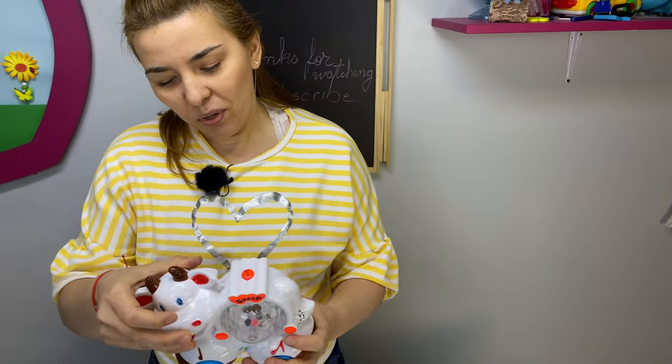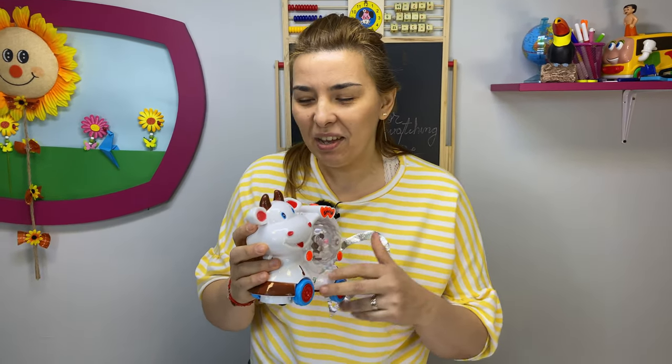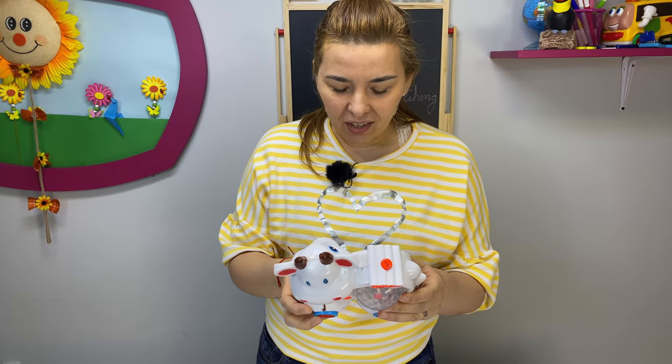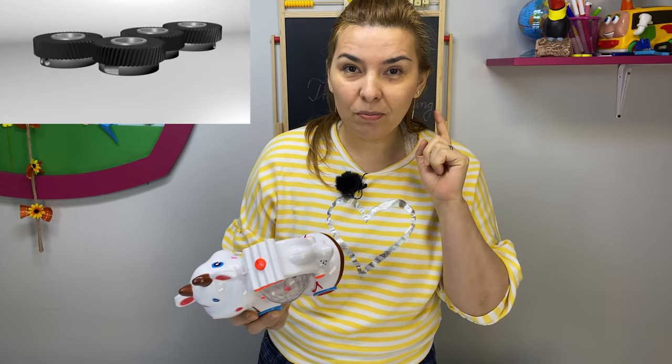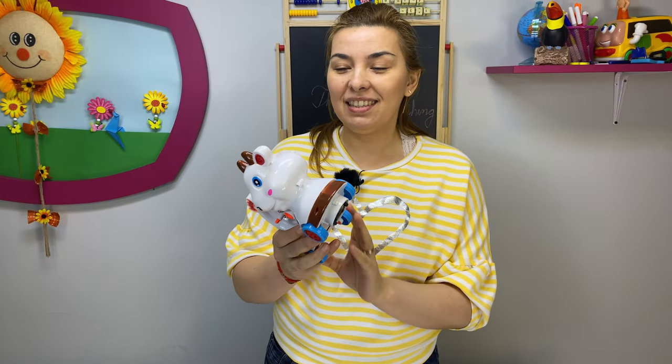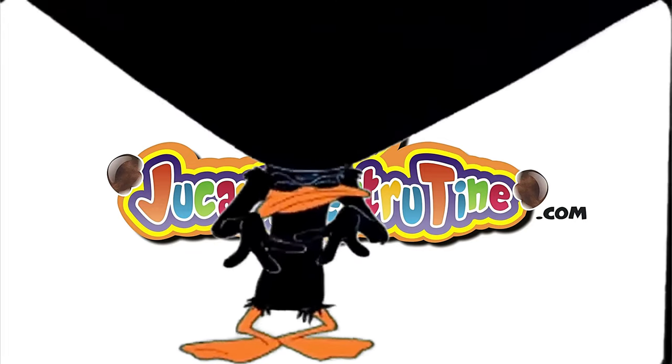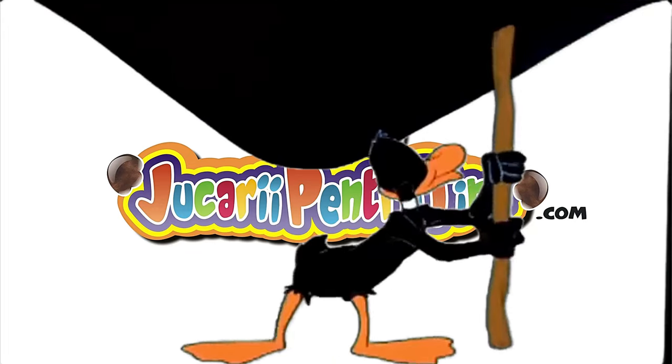Okay, what did we learn? We learned that some toys have hidden screws, so if you try to open something, don't over-exaggerate with pulling — it might have a hidden screw. And we also learned about how mechanical movement is transmitted through smart levers. Thank you for watching, comment and see you in the next one!